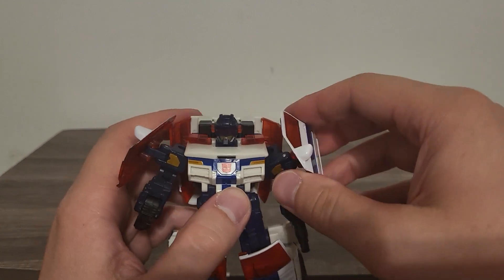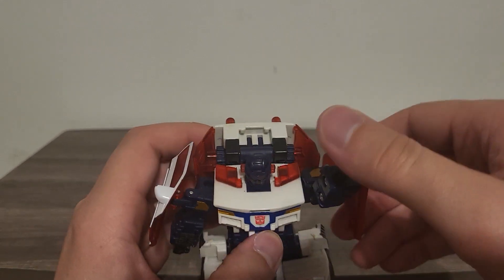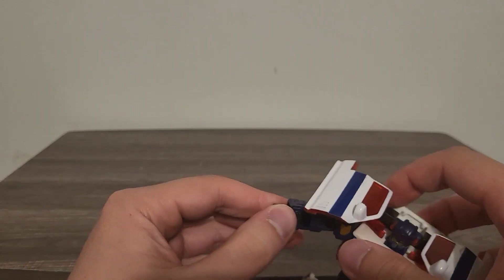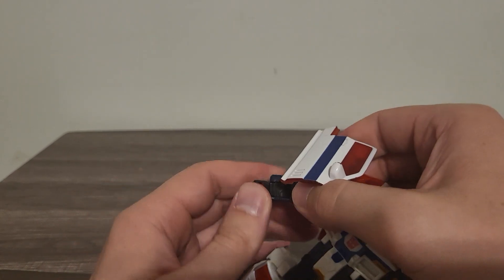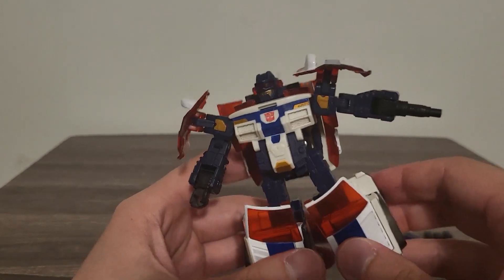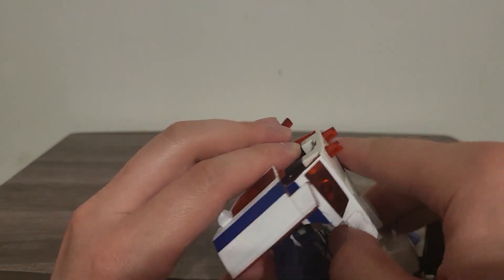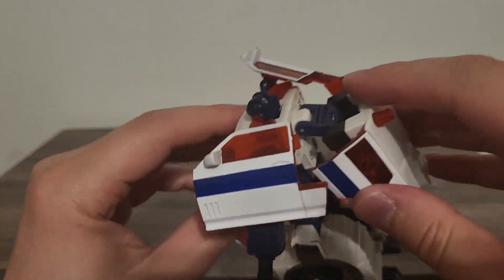Before we get to anything else, let's go ahead and take a look at his articulation. Shoulders are on a ball joint. His arms can bend down and up — that's primarily for the transformation gimmick. There's no wrist swivel at all, but his wrist can come up and go down, which is probably for the transformation. Same with the little gun right here. His legs — they actually made the engineering work with this really well, back at about a 90-degree angle.